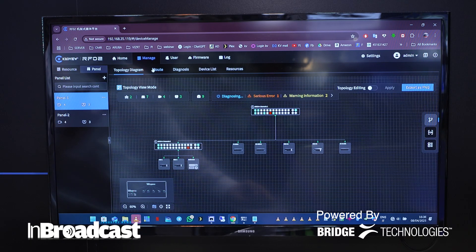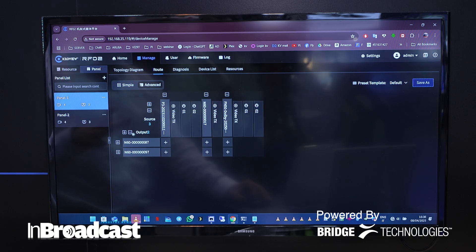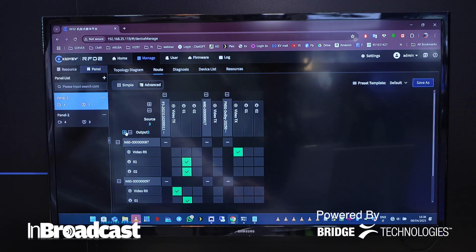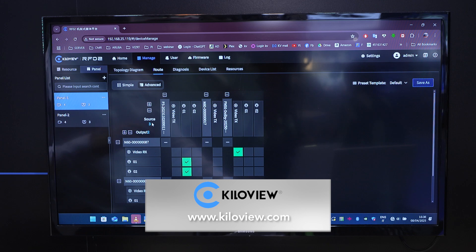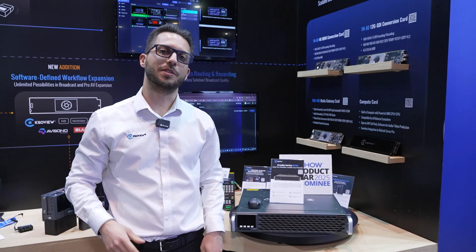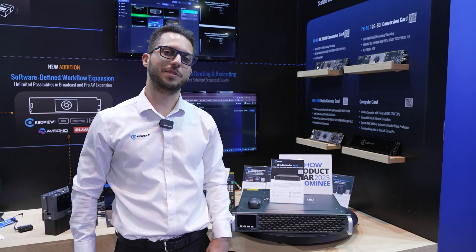And the greatest thing is on the router tab, you're able to basically send inputs to outputs and embed and de-embed audio and video at the same time, no matter the encoding solution you're going to use — you're always going to be covered from here. Thank you for your attention, and we'll see you at NAB 2026. See you in the next one.